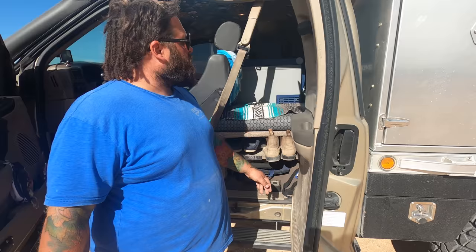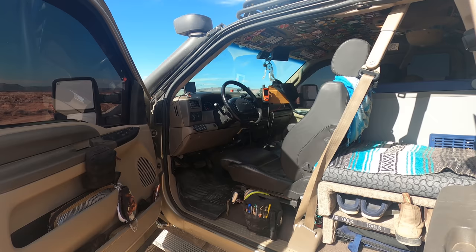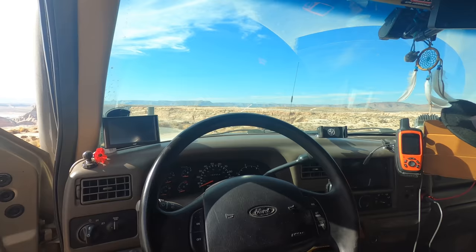Yaki's bed is back here. Up front there's a Garmin InReach, cell phone mount, and tablet mount, as well as a control unit — that's what it feels like to manage vitals for the diesel.